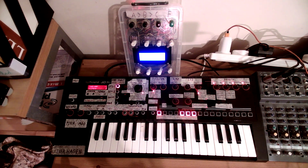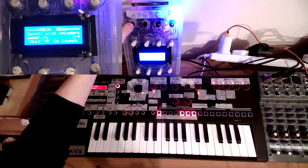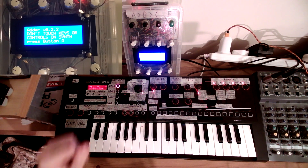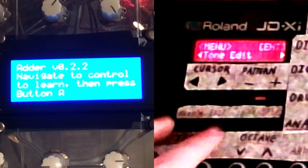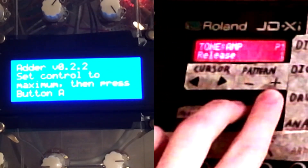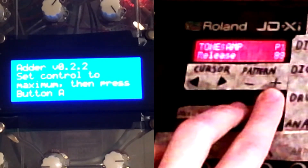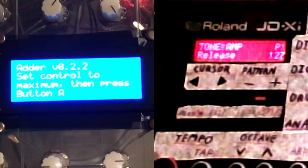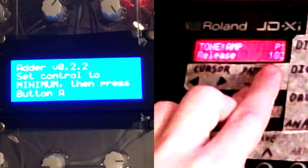I've created a way here that you don't have to see a single MIDI message as a user. To do that, we go into learning mode. We go into this other program I've made called Adder. It just gives us some simple instructions to follow. Don't touch keys or controls on the synth — that's to prevent any MIDI messages from being sent while we're doing stuff. Then we go through the process by pressing this button a bunch of times. We navigate to the control we want to learn — we were already there — then press button A. Set the control to its maximum. The reason we set to maximum is to make sure it's not the minimum value. Then click again and set it to the minimum. Now we are recording the messages that are being sent.